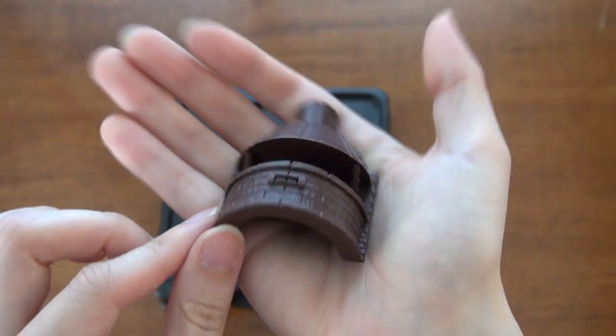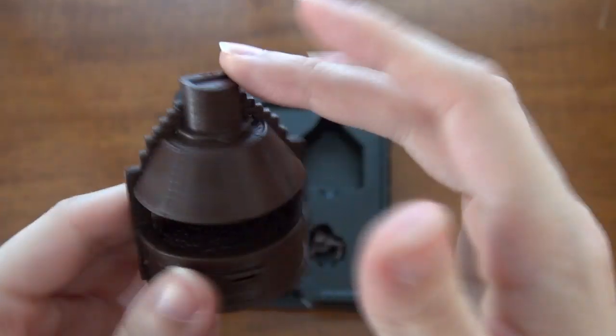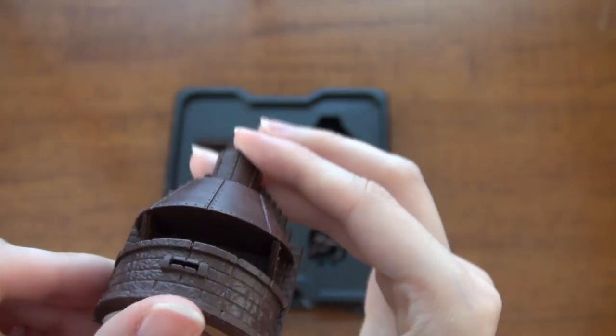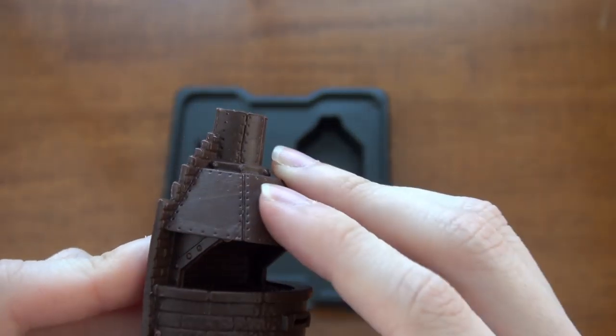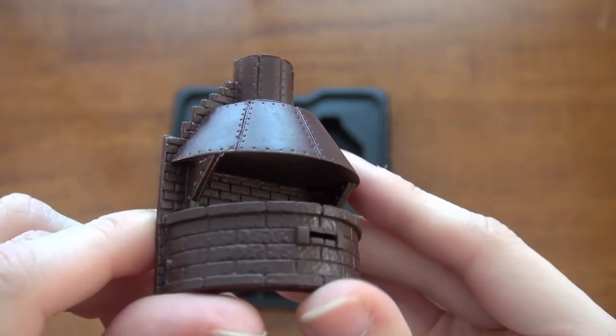Here we have our Forge. Very sturdy plastic — look at how thick that is. And the texture on that stone, and little bolts on the metal. I think this will be very nice when it's painted.